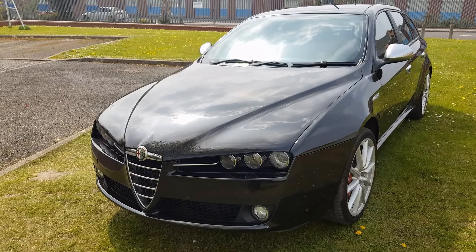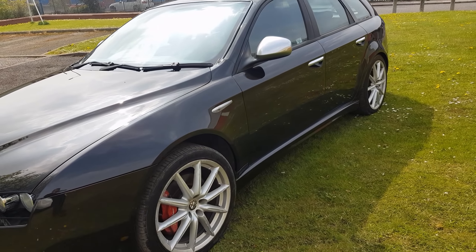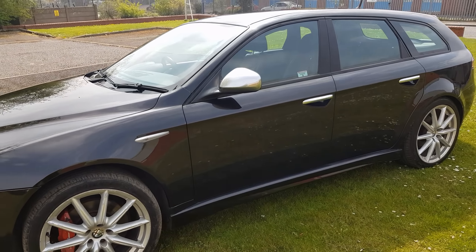Jobs left to do: I've got to fit the front number plate, fit the wing badges, and give it a fresh MOT, cam belt and a service — and we're done. But finally glad that the bodywork's all done.